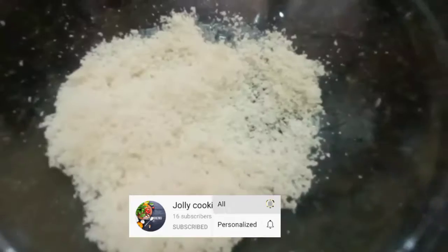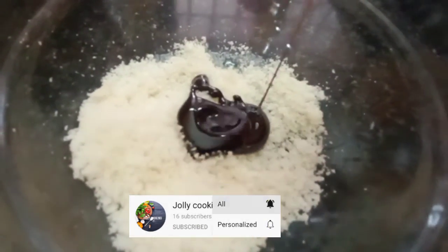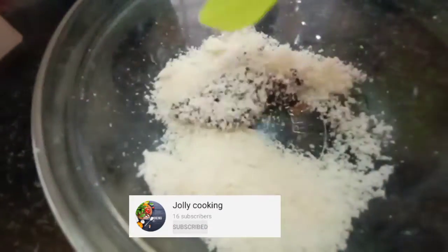We will add the melted butter. We will add the chopped zero. We will add the neutral add. We will mix this.